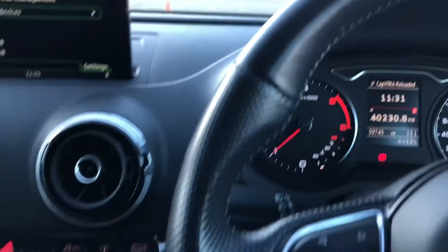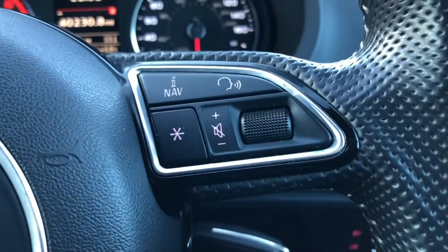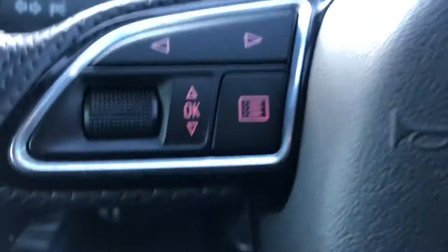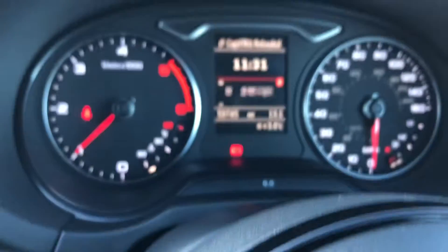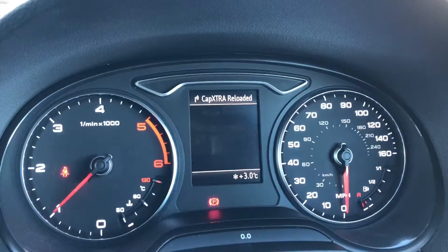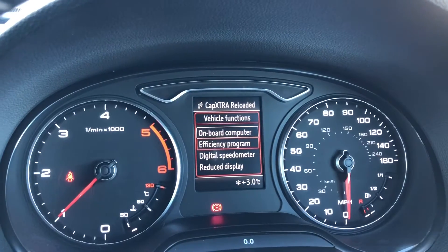Now this is your full leather steering wheel with multifunction controls. On this side, we have got your volume control as well as talking to the car, and this side is going through the different menu options on the digital display. You can see I'm going through the different settings like onboard computer as well as efficiency program.